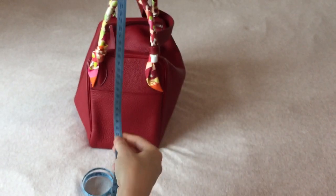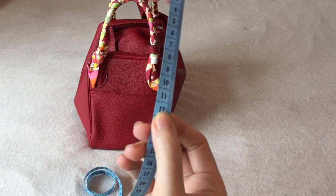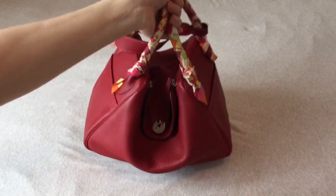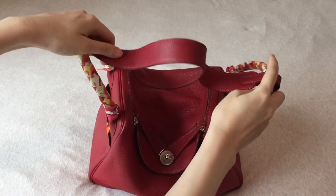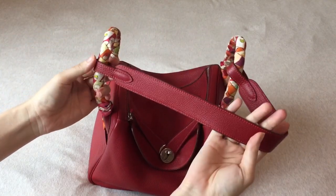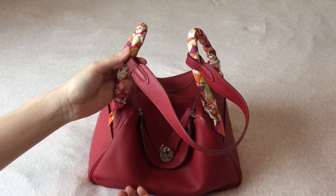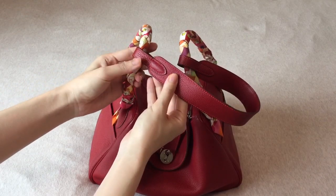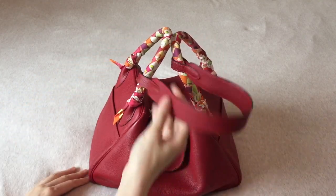The handle drop is 12 cm. I would hold my bag by the handle or use the shoulder strap. The shoulder strap is not detachable, unlike the one on the Toolbox. It's all sewn in — you can see all the stitching. So it's not detachable.